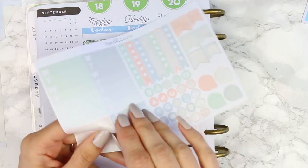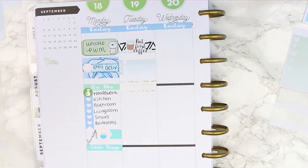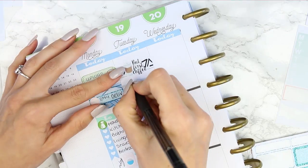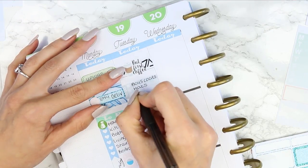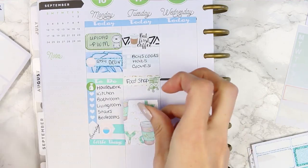I also wanted to do a little bit of online shopping so I took one of these to-do short checklists by Paper Chic Plans and just wrote down things that I wanted to buy online. I also needed to do a food shop while I was online, so the green label and the shopping trolley icon are from Vintage Rose Studios.